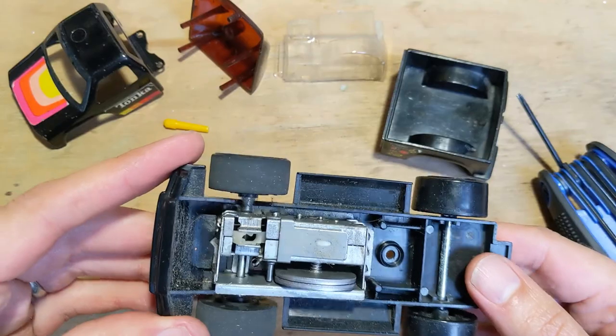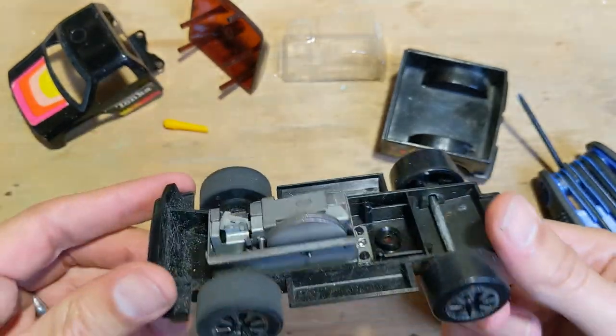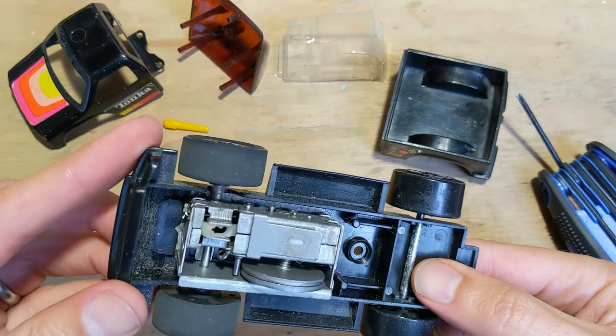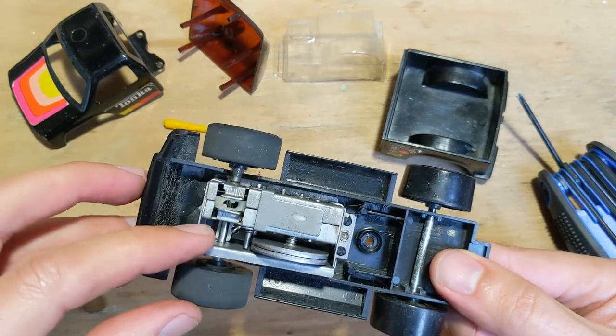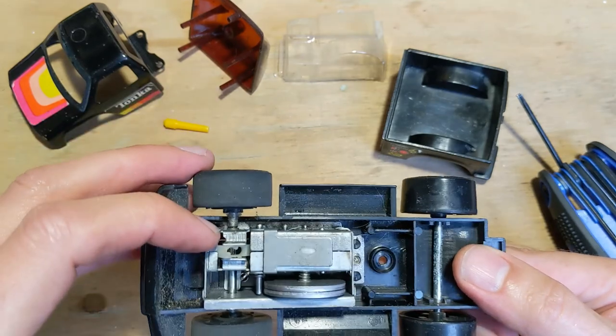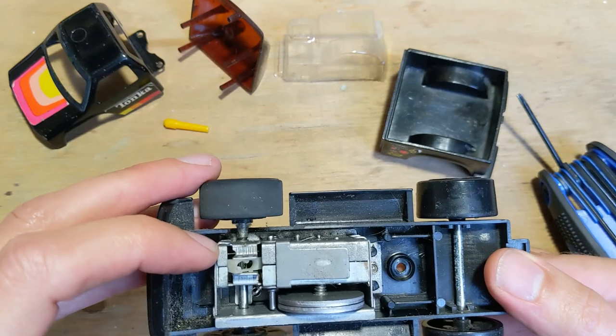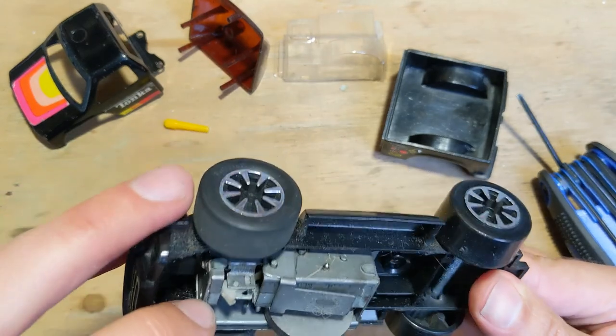It's a little bit different motor to the other clutch poppers. It's pretty clean but the axle is actually out in front of the main motor.